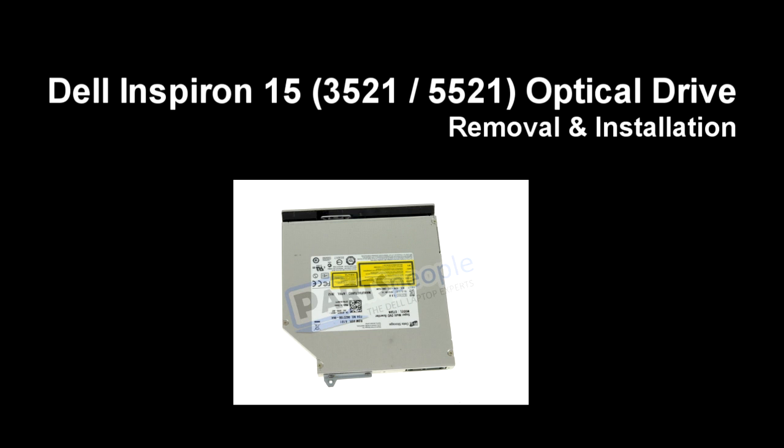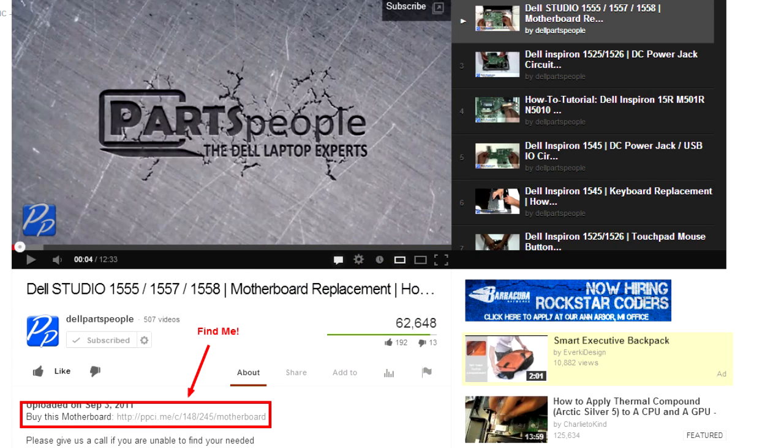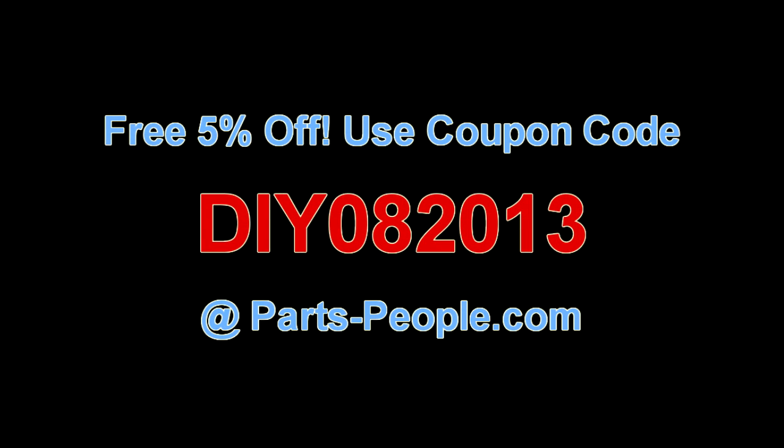This video will show you how to remove the optical drive in an Inspiron 15 3521 5521. Check the links in the description below to find parts for this laptop. Partspeople.com offers 5% off to do-it-yourselfers with this coupon code.